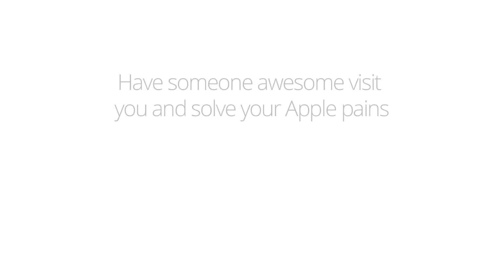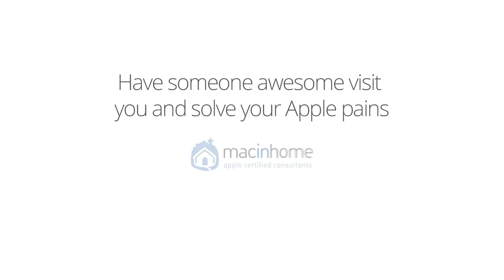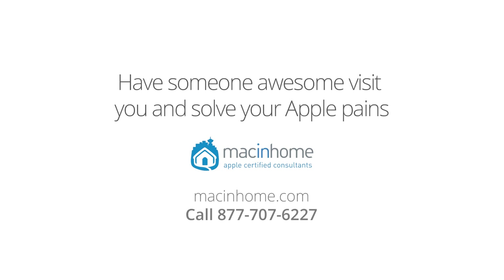Now you can get on the internet wherever you are. Boom — Mac epiphany. If you want someone awesome and totally not condescending to come to you and take all of your technology challenges off your mind, head to macandhome.com, because you've got way better things to do with your time.